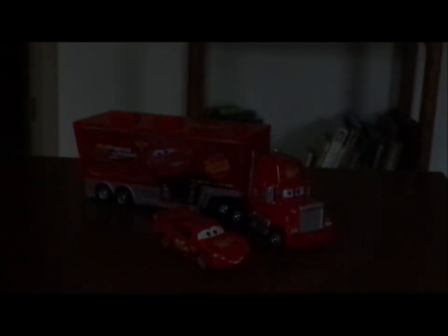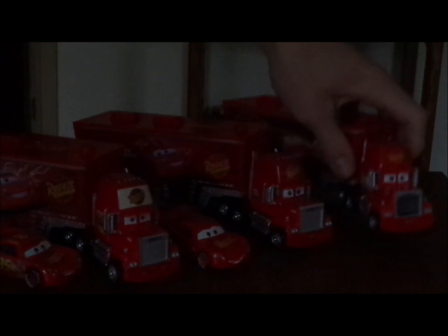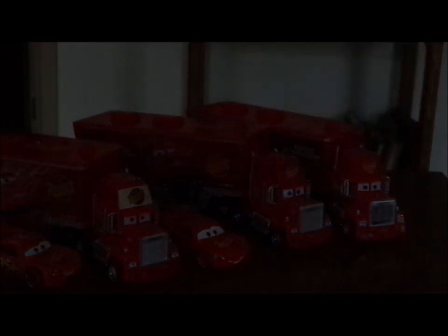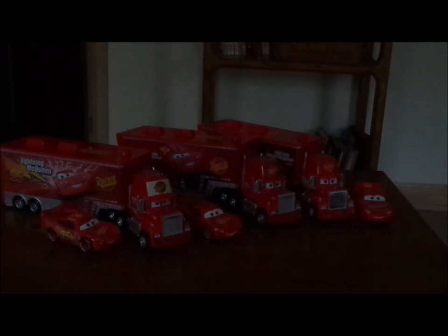Now let's compare to the other Mac Haulers. We've got the Cars 1 Mac Hauler, which comes with the Cars 1 Lightning McQueen, and the Cars 3 Mac Hauler, which comes with the Cars 3 Lightning McQueen.